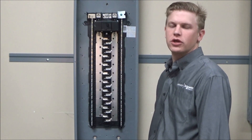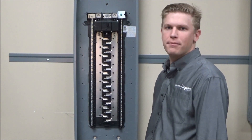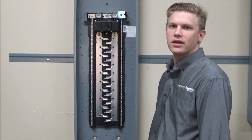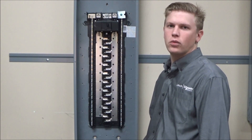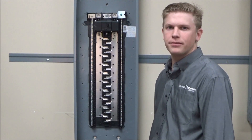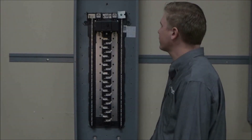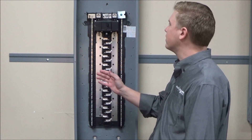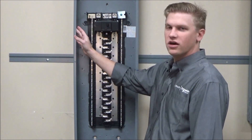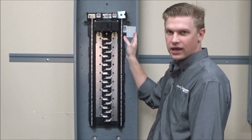In this video we'll be showing you where the wiring diagram and box labels are located in both QO and Homeline Load Centers, and also show what information you will find on them. You will find both labels located on the interior side walls of the box on both sides.